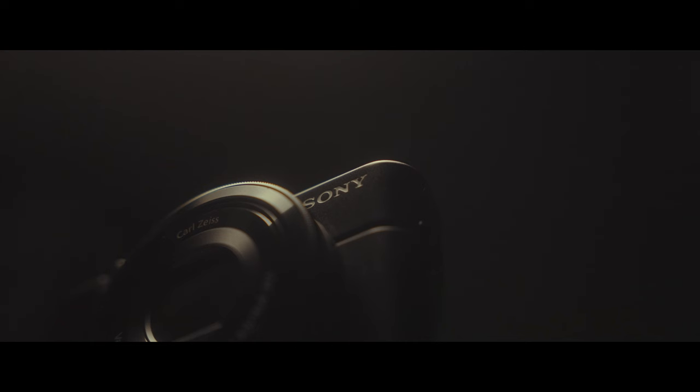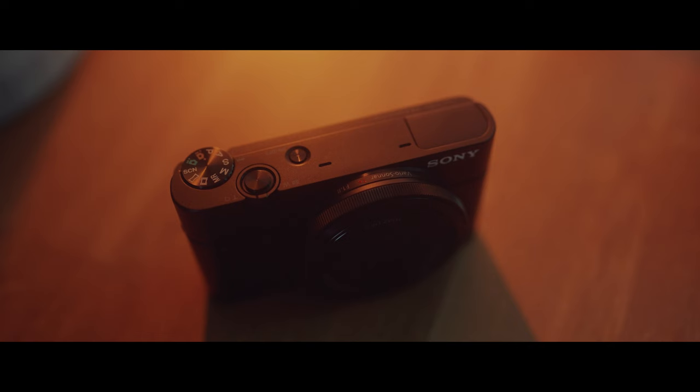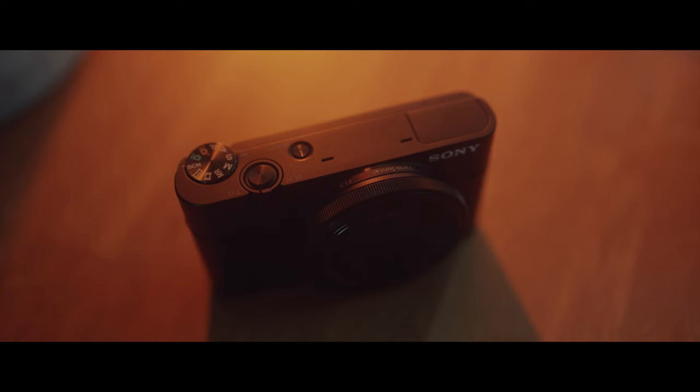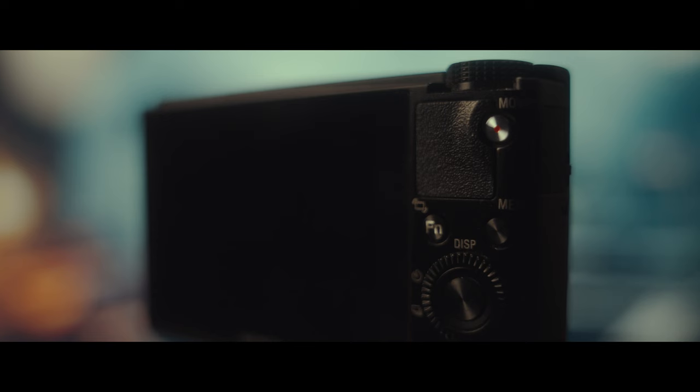So in comes the RX100 — the original — in 2024. The original Sony RX100 was released in 2012 with a 20.2 megapixel sensor, a three-inch fixed LCD screen, and a 28-100mm 35mm equivalent lens.